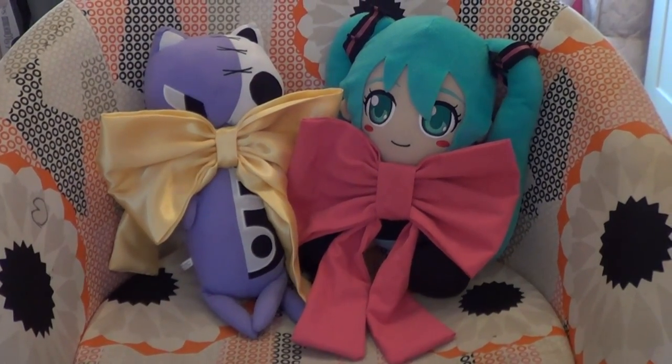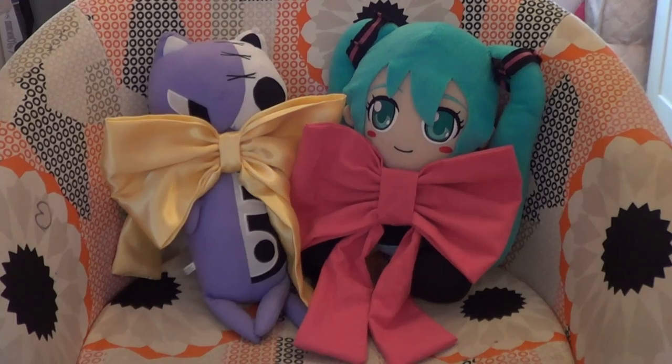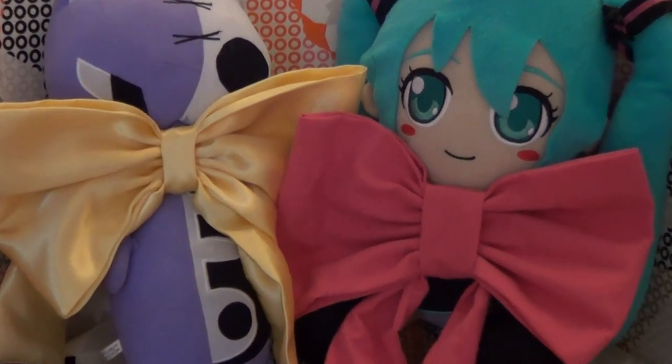So here is our finished bow. If you want to attach a clip to it you can at the back, and then you can clip it onto your hair or onto your wig, or if you want to sew it directly onto the cosplay or costume you can do it like that. Thank you for watching the video — I'll be making more cosplay tutorials in the future so please subscribe, it will make me very very happy. Good luck with making bows and cosplay stuff in general. Goodbye! I'll see you next time, thank you.